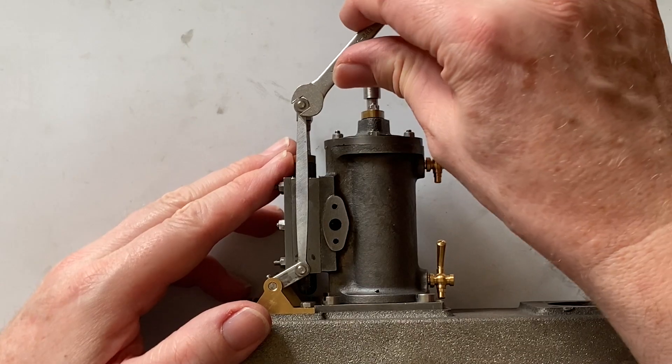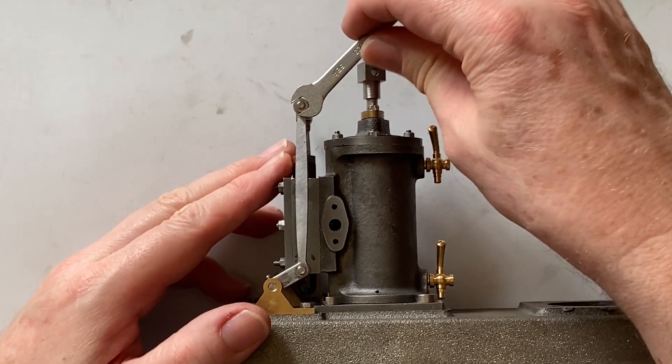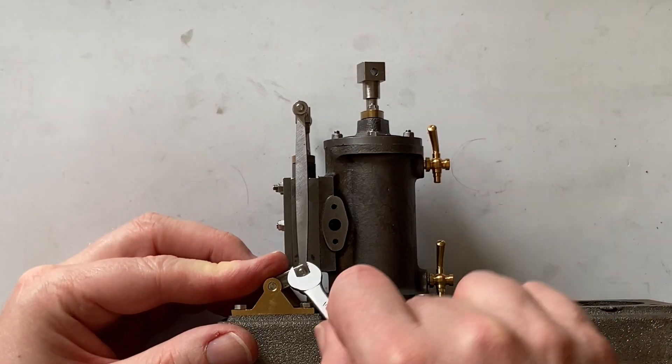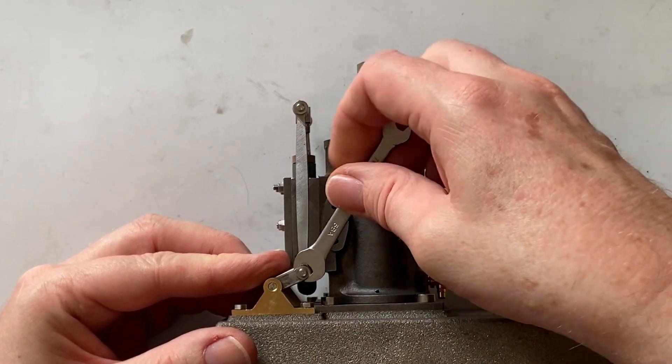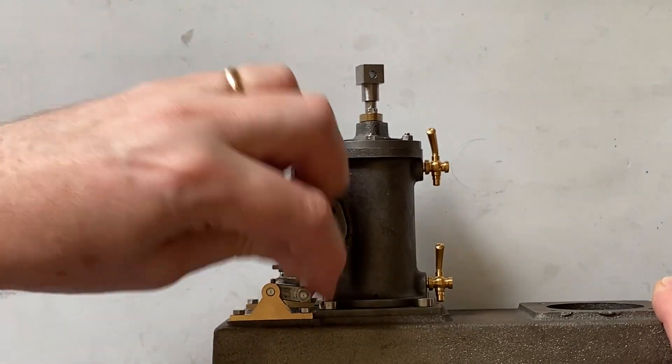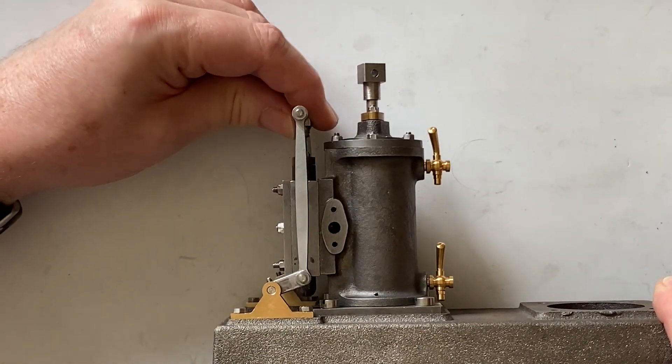The top nuts are tightened up nice and tight, but the bottom nuts can't be over-tightened because that will start to squeeze the fork, which would make the lever bind. And now it moves nice and smoothly — exactly what we want.